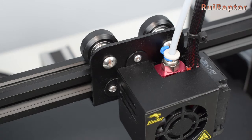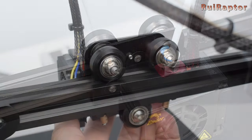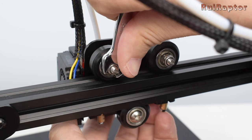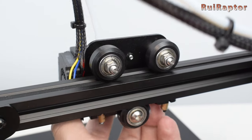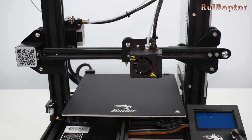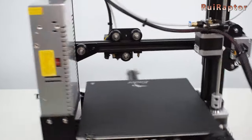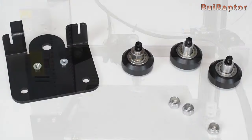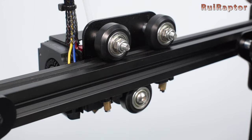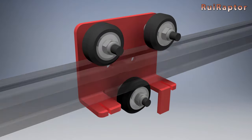Before we start explaining how to correctly adjust the wheels, let us first explain how everything works. One wrong idea that sometimes comes to mind is to tighten real hard the screws from the wheels, but no matter how hard you tighten these screws, it will not make it any better. On these wheel-based carriages, some wheels are fixed and some are adjustable. You will know which wheels are adjustable by locating the eccentric nuts.